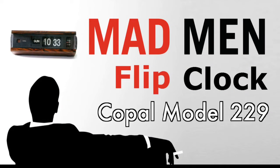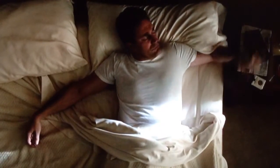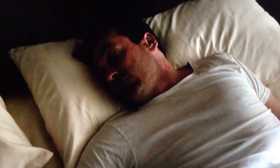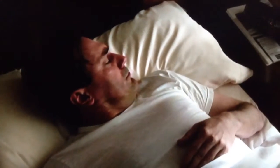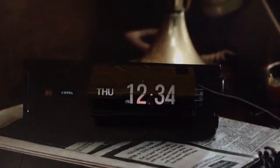Welcome fans of flip clocks and welcome fans of the AMC series Mad Men. We're going to talk about the flip clock that made an appearance, the Copal Model 229. This occurred in season 7, episode 2 right at the beginning. There's Don turning off the clock — the alarm was supposedly going off — and then he slept in. But the clock shows up twice in the beginning and also in episode 9. It's really featured strongly here in episode 2 of season 7.